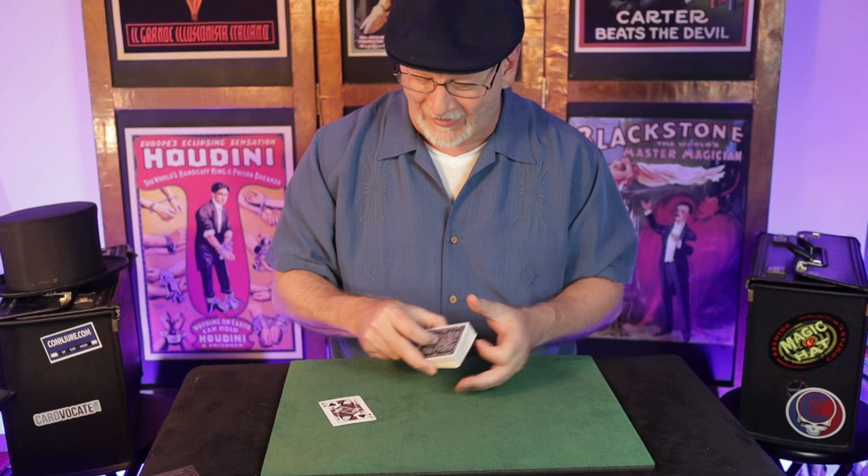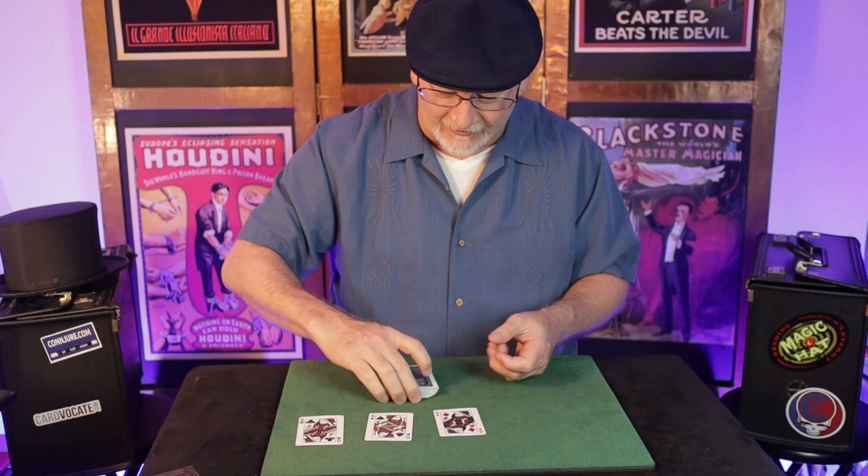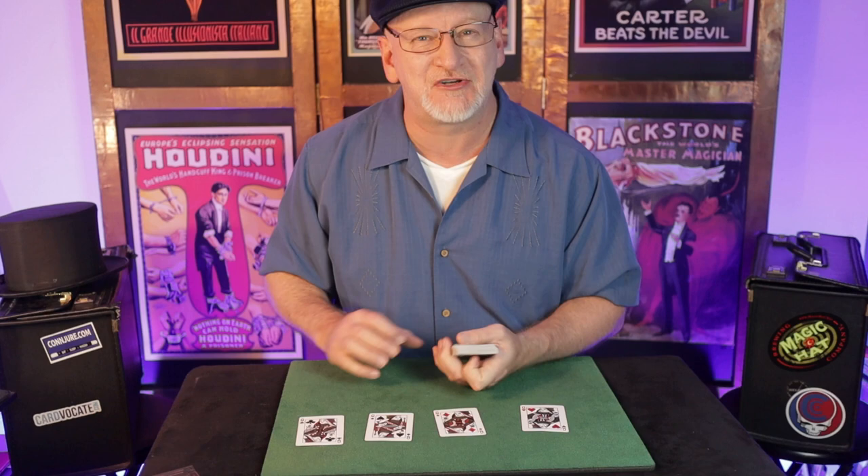Today we're going to talk about a card trick that's been in my repertoire for over 35 years. It's one of the first sleight-of-hand card tricks I ever learned. It's not this one, but I need the queens to do the trick, and I figured we could introduce them in a fun fashion. Feel free to use your favorite four-card production as you do the trick we're going to talk about.